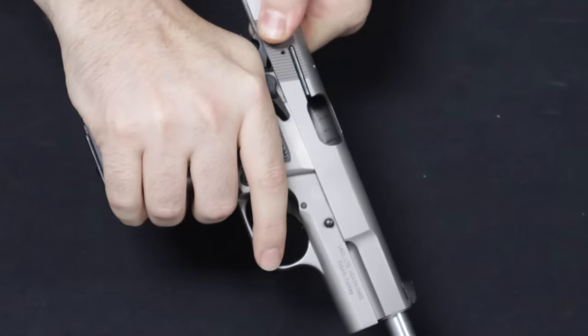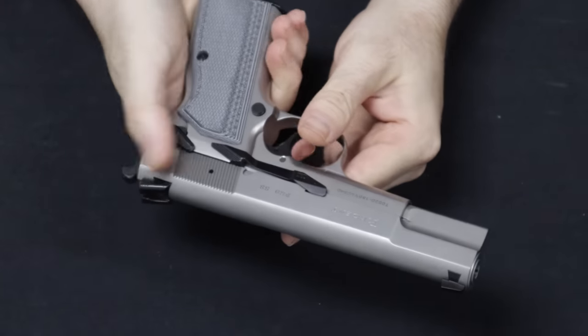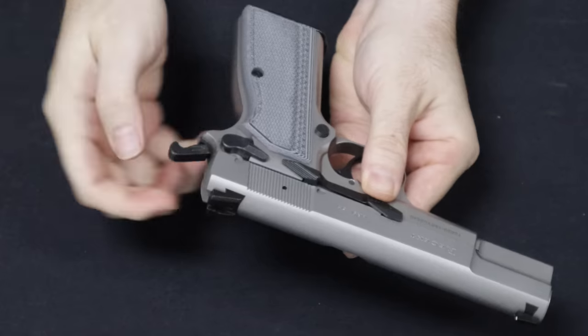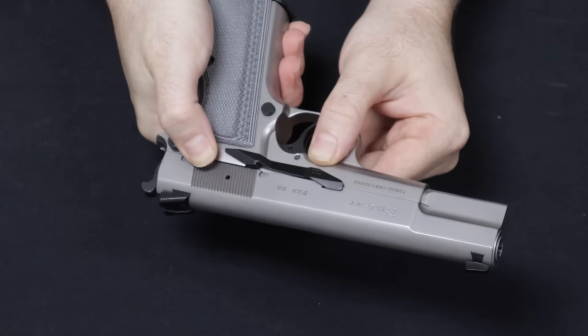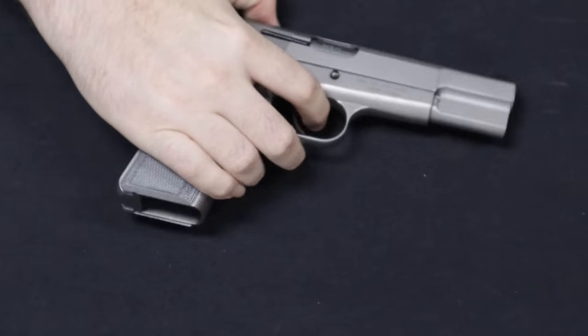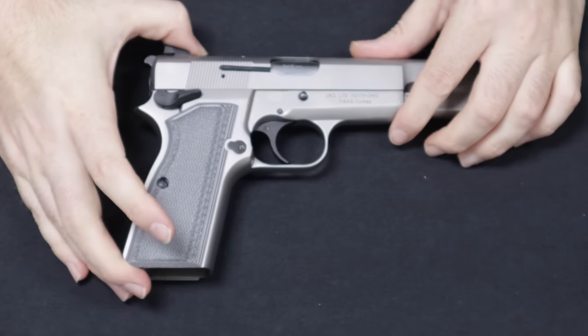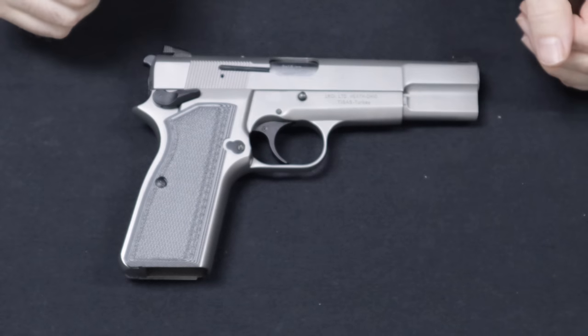It is single-action only, and this particular one has a hammer safety and trigger mechanism that I've seen on a lot of High Powers. A lot of people like to drop these in. You can push the hammer home and use the safety lever to bring it back ready to fire. It's got a pretty light trigger pull as well. I've had High Powers on the channel before, but I don't believe I've ever had the TSIS version, so let's start with a little bit of history.